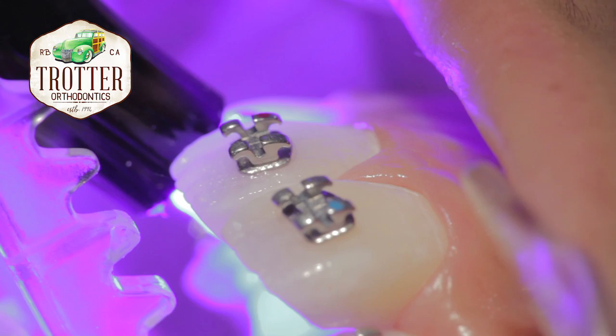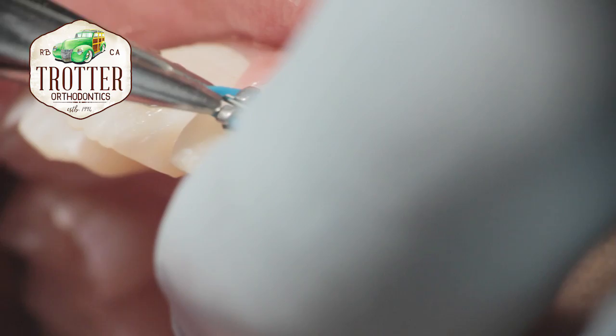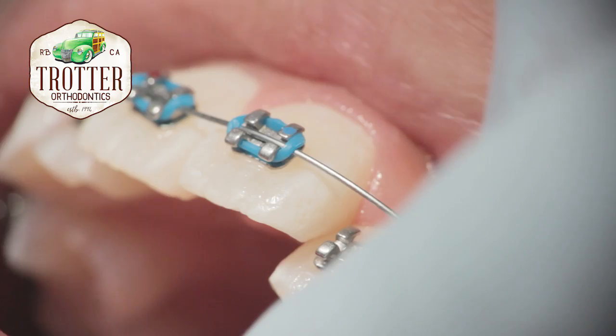The initial wire is placed into the brackets. These wires are attached to the brackets usually with the use of elastic O-rings or thin wire. Once the wire is placed, it begins its process of straightening, thereby moving the teeth into their proper position.